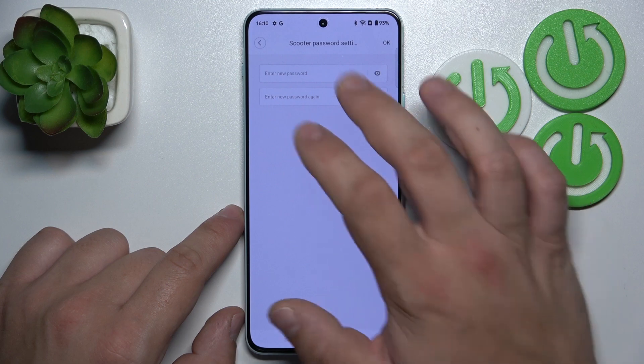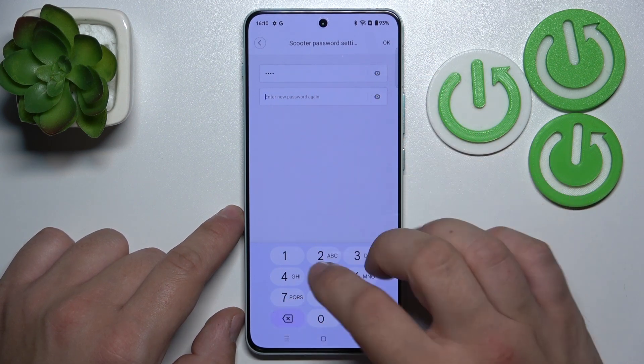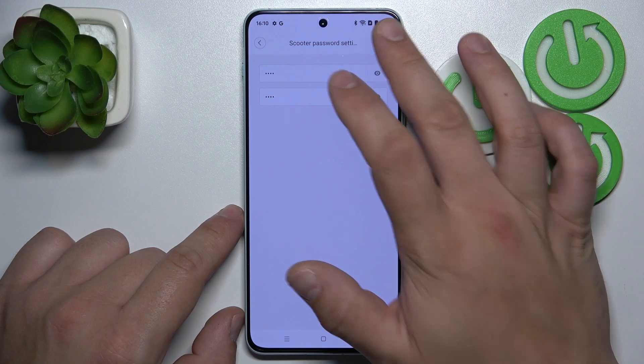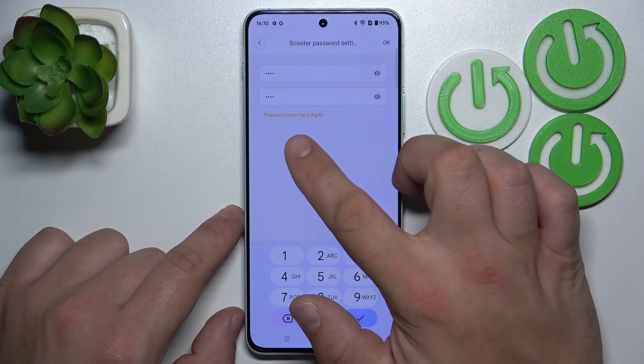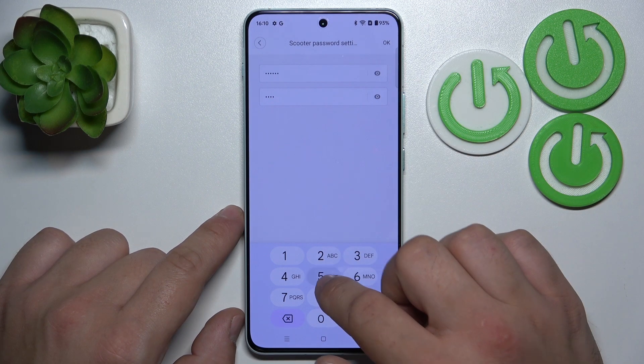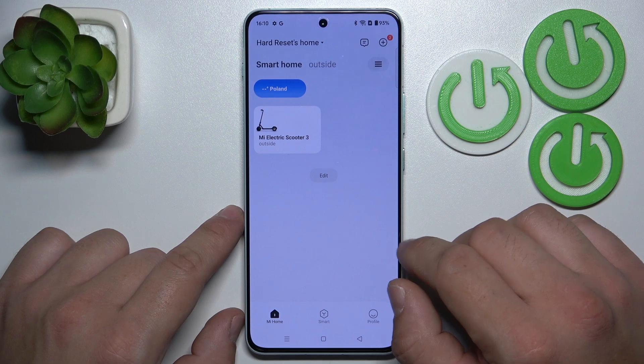Go to scooter password settings, enter new password, enter it again, tap OK. The password must be six digits. And it's done.